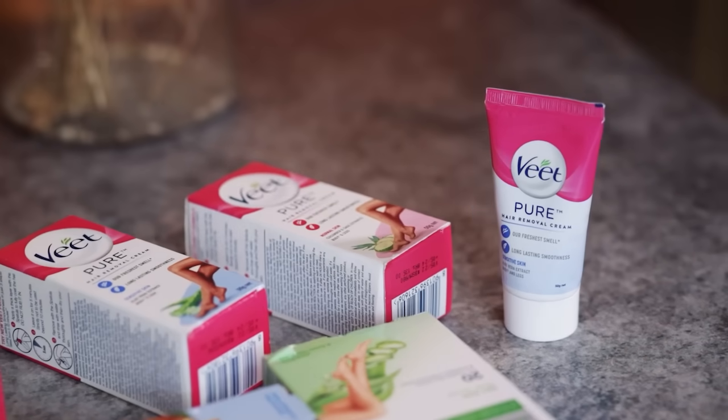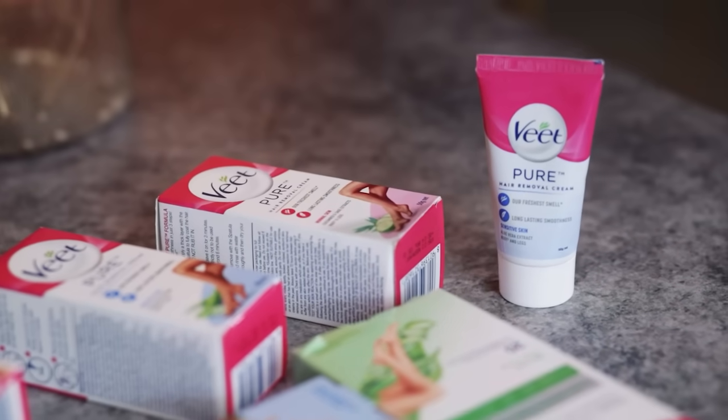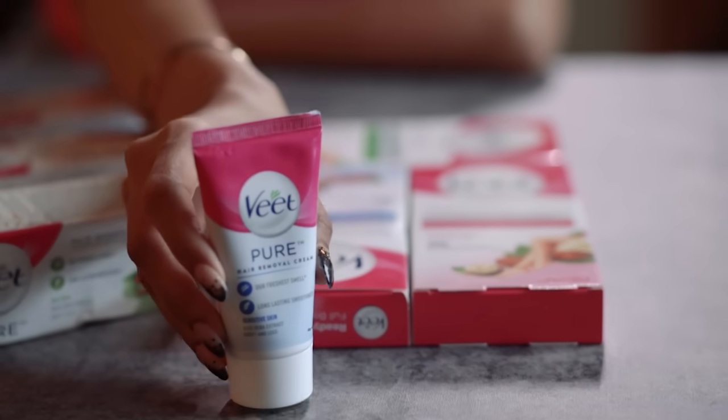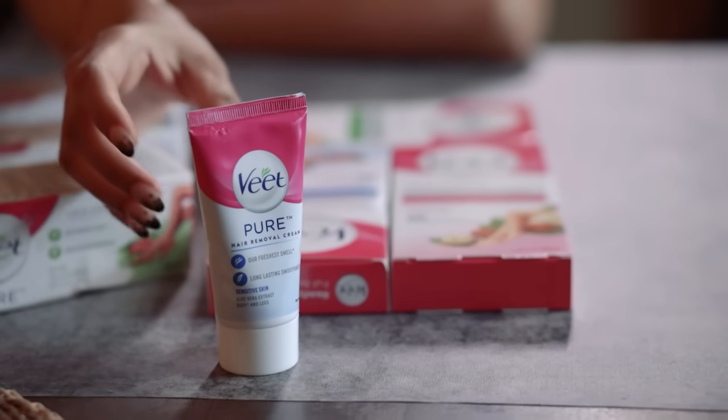So today we are going to use Veet Pure Hair Removal Cream. Hair removal creams are pain free, but this Veet has so much to offer. Number one, it is dermatologically tested. And secondly, it is filled with natural ingredients like aloe vera for sensitive skin, grapeseed for dry skin, and also cucumber for normal skin.